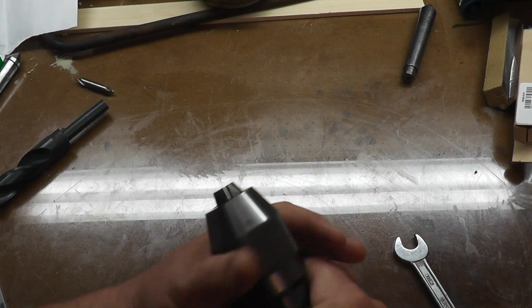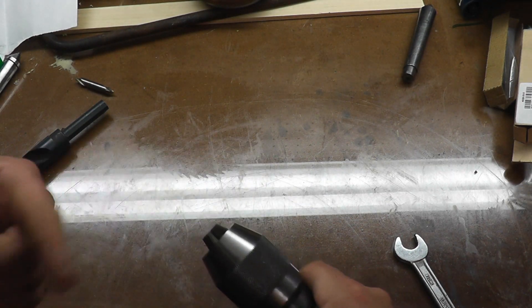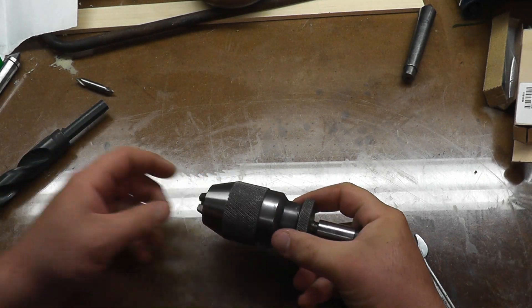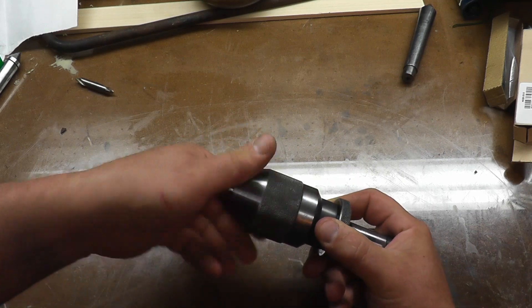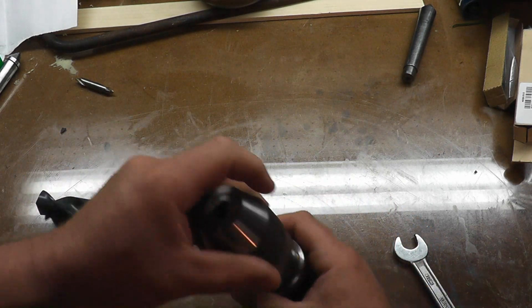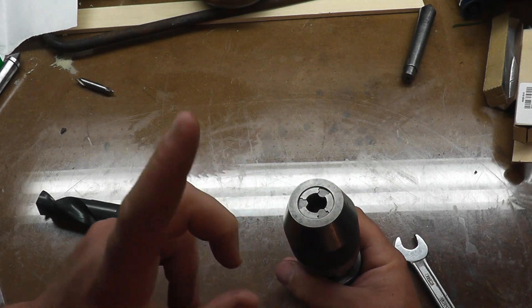Just a quick word about these chucks: they're obviously a quick-change chuck and they're keyless, so you just turn them, give them a little twist and lock them in. What actually tightens them is torque — as you put more torque on these teeth it'll self-tighten to a point. This is a half-inch chuck so you only want to use up to half-inch drills.